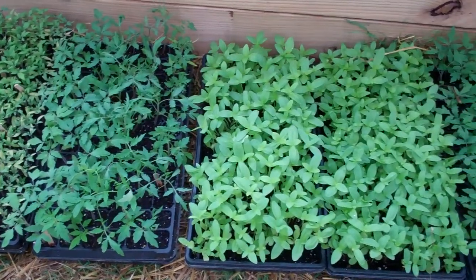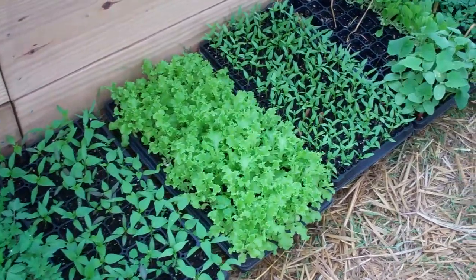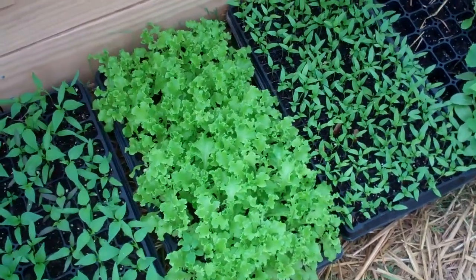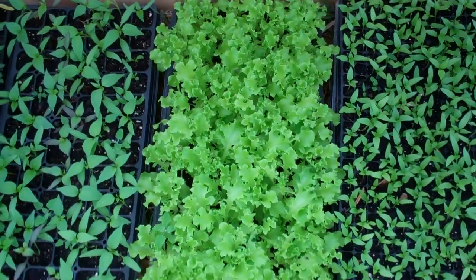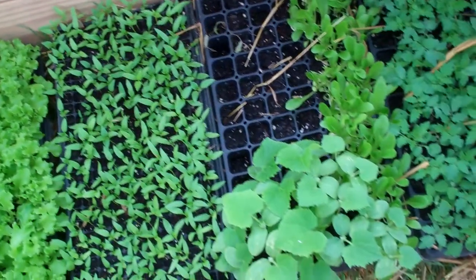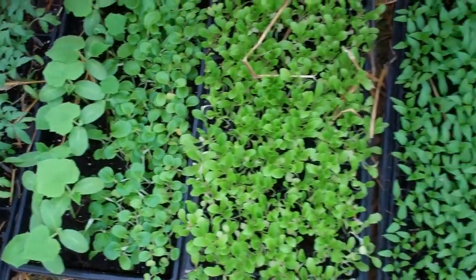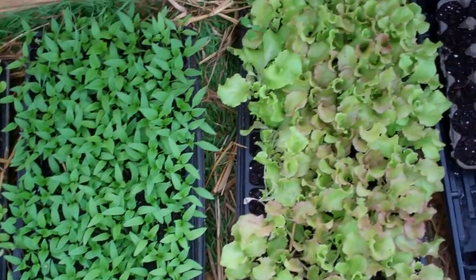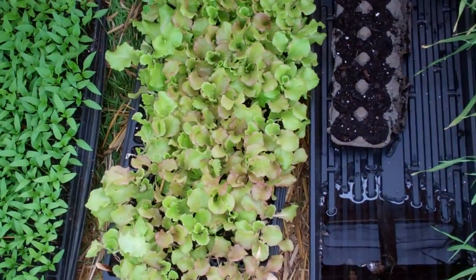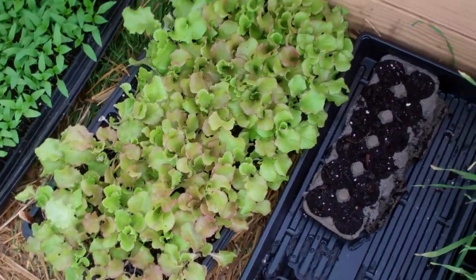This is April 19, 2013, and the plants are really doing well. In fact, my husband said he thinks that maybe some of this lettuce — this is looking so good — we might go ahead and plant some of it outside. There is some cucumber, different lettuces, and pepper, and I think that might be the ruby lettuce. I'm not really sure.